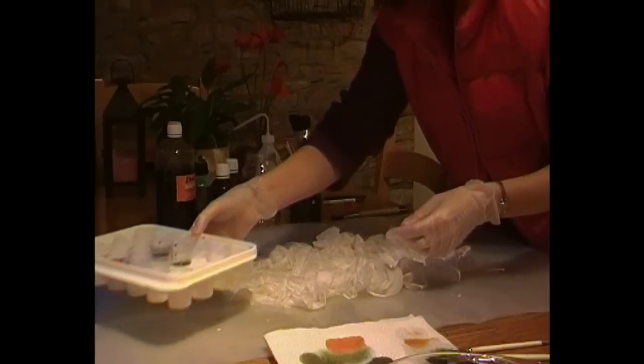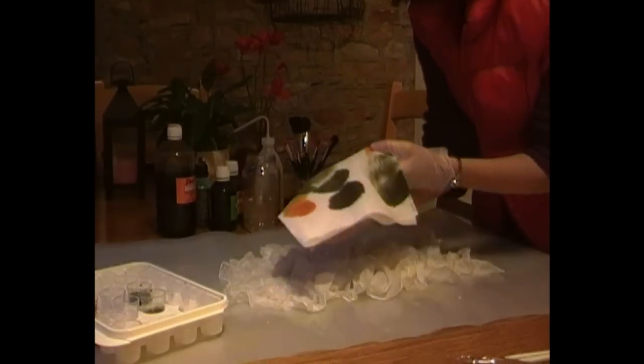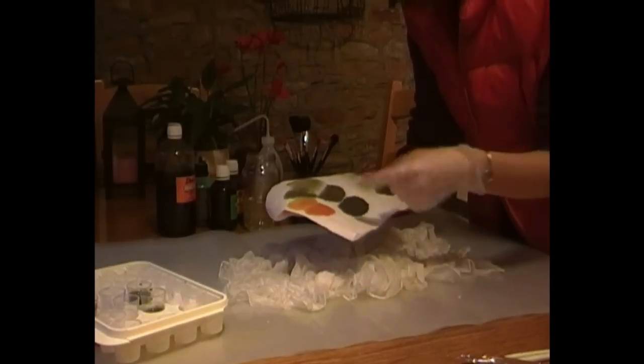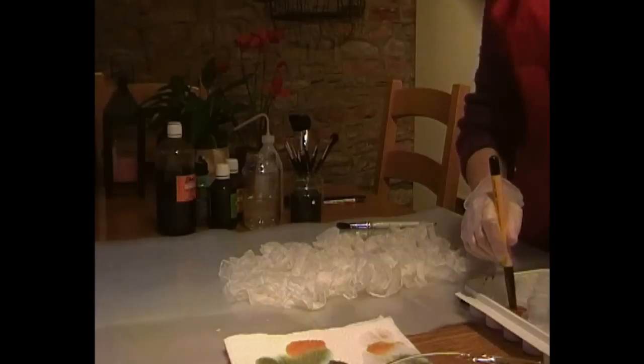So here we go — I've picked two dyes: olive and copper. I'm going to work with two shades of each, a light and a dark shade, so four different shades in total. Just try them out on a piece of kitchen roll to see the intensity.